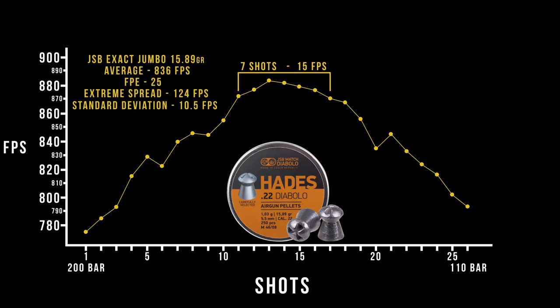We need to know how the gun's performing before we install the regulator. Using the JSB Hades pellets, we're getting about 25 foot-pounds, but you'll notice a very pronounced shot curve. What we want you to key in on is those seven shots in the sweet spot within 15 feet per second. This is the kind of consistency we're looking for for long-range accuracy out of any gun. Once we install the regulator, what we're looking for is that same 15-foot-per-second spread, but hopefully over a lot more shots.